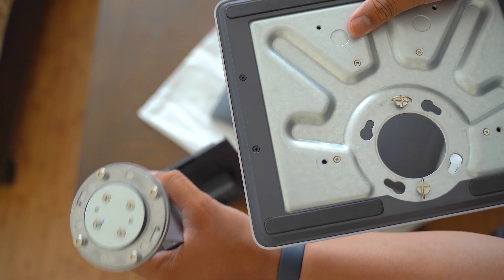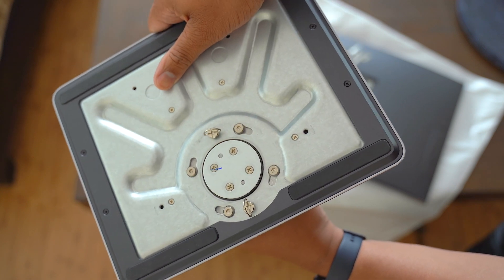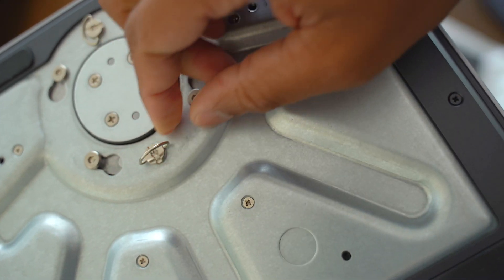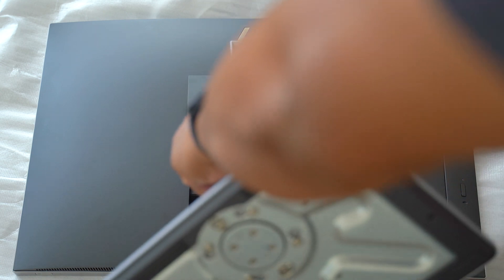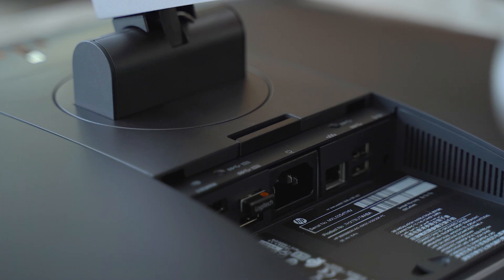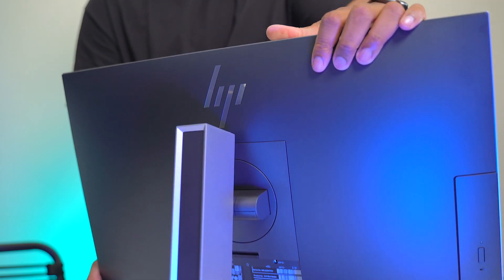Putting this thing together is pretty simple. It comes in one single box with three pieces: you put the base of the stand together with the neck of the stand, they pop together, and you tighten a couple of screws by hand. Then you put the main PC screen-side down and pop the stand onto the back — it snaps into place. If you ever need to move it, just press a button and the stand detaches from the back.